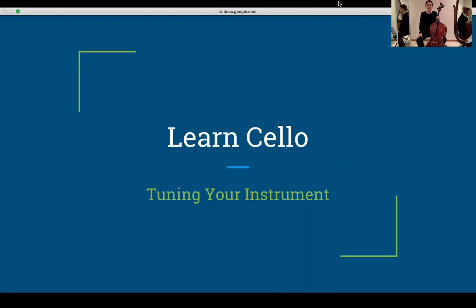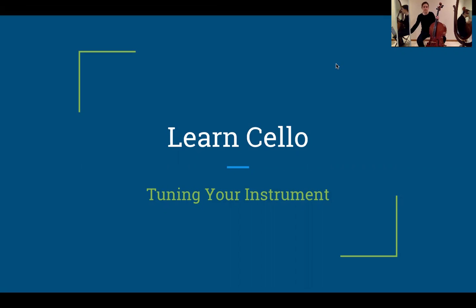Hi and welcome to Learn Cello. This episode will be about tuning your instrument. We will make sure your instrument is in tune and ready to go.